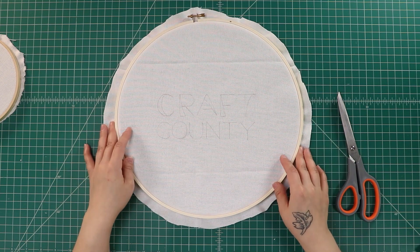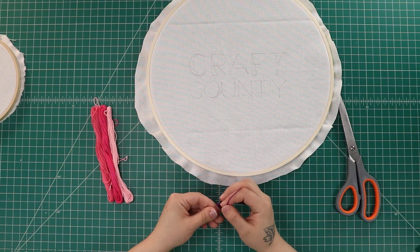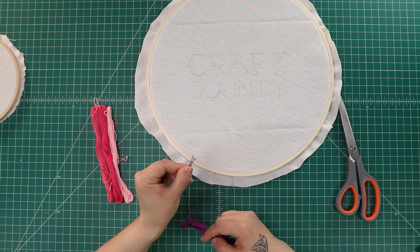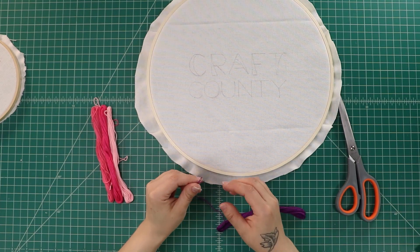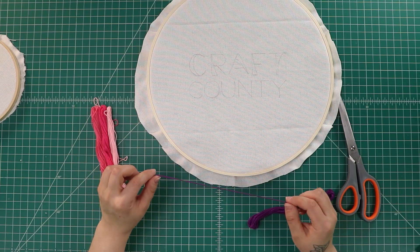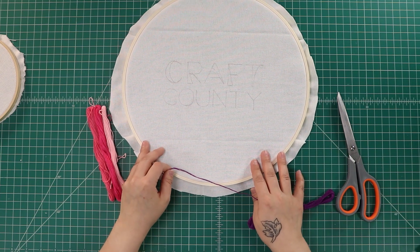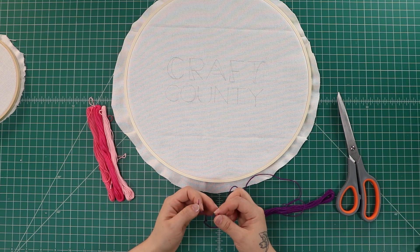An important part of embroidery is obviously the thread, so a few thread basics. Embroidery thread has six different individual strands in it — true embroidery thread, you can actually pull the strands away from each other to get little individual strands. Most embroidery uses anywhere from three to six strands. If you're getting very finely detailed, you can use one or two strands. For this tutorial I'm going to use all six strands just so you're able to see the texture and length of stitches. Most embroidery designs use about three threads for standard embroidery.